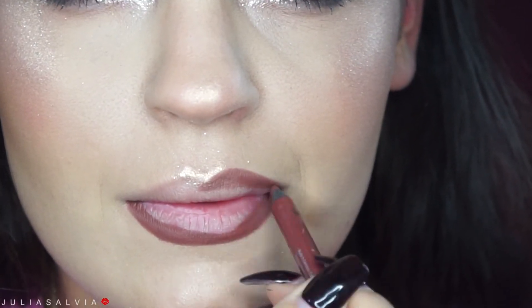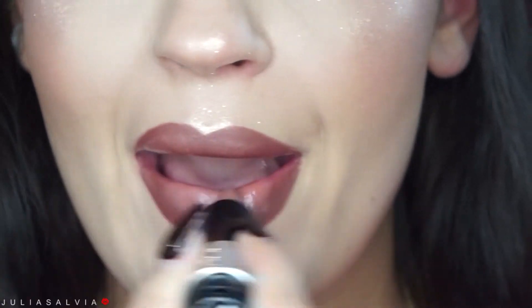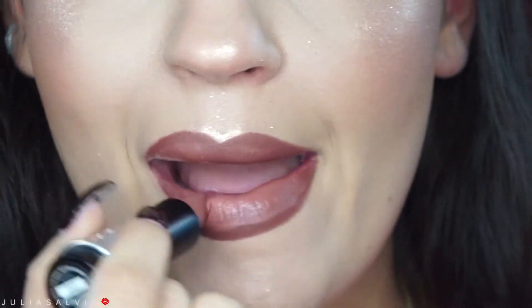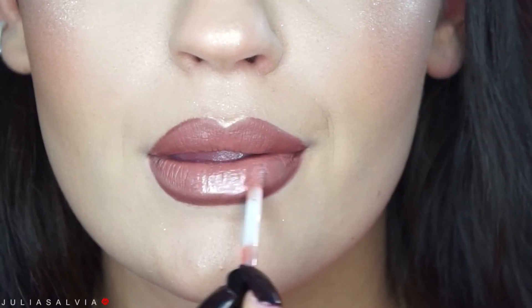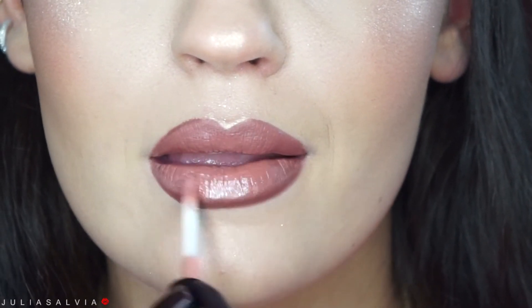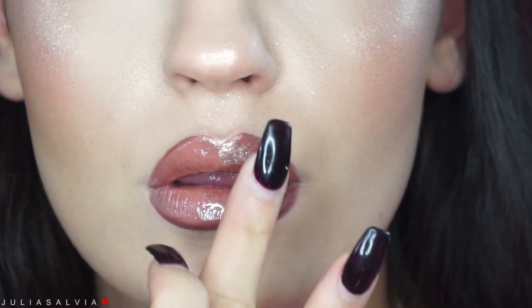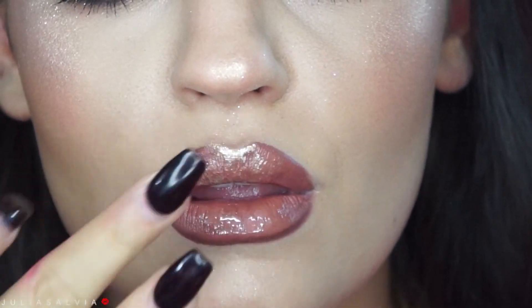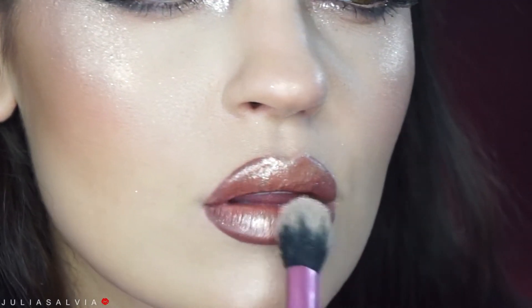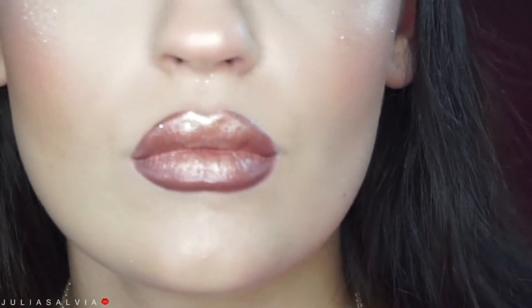Moving on to the lips — this is a lip liner from Urban Decay and the lipstick from Makeup Forever. I'm just slightly ombré-ing them and then applying a gloss on top. All product information is down below as always. I also applied some glitter: a mixture of the diamond glow powder and the glitter from Too Faced — on my cheeks, inner corners, brow bone, and on my lips.